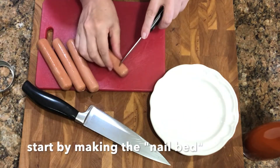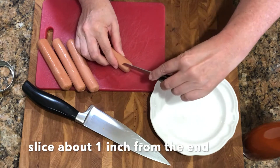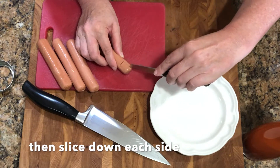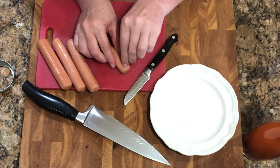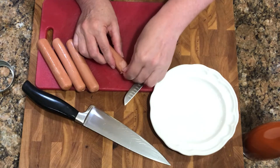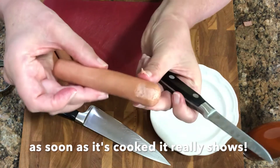For the nail bed, put a little slice right here, then a slice vertically, and just peel this off. It doesn't look like as much now, but as soon as that is grilled it's gonna look great.